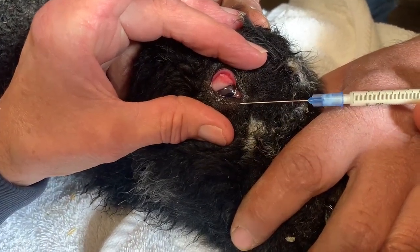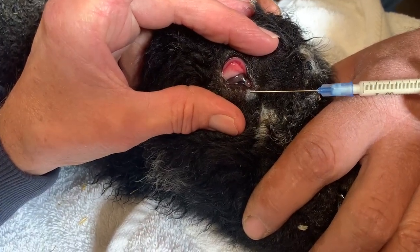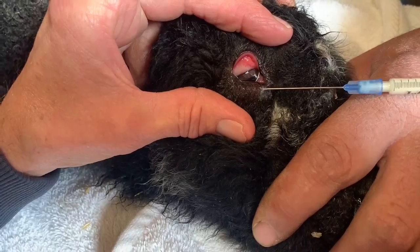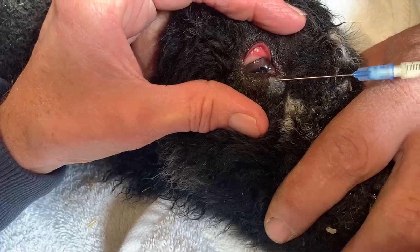I'm going to inject between a half a cc and a cc. It's going to blow the eyelid up like an inner tube, and that will help the eyelid to roll out.